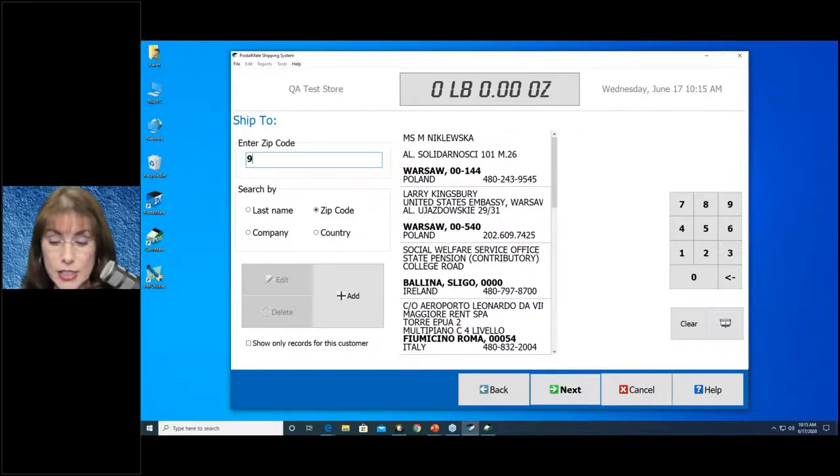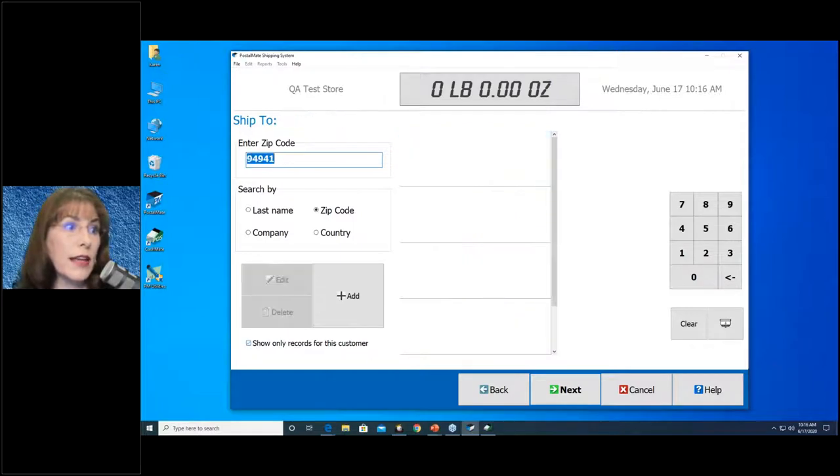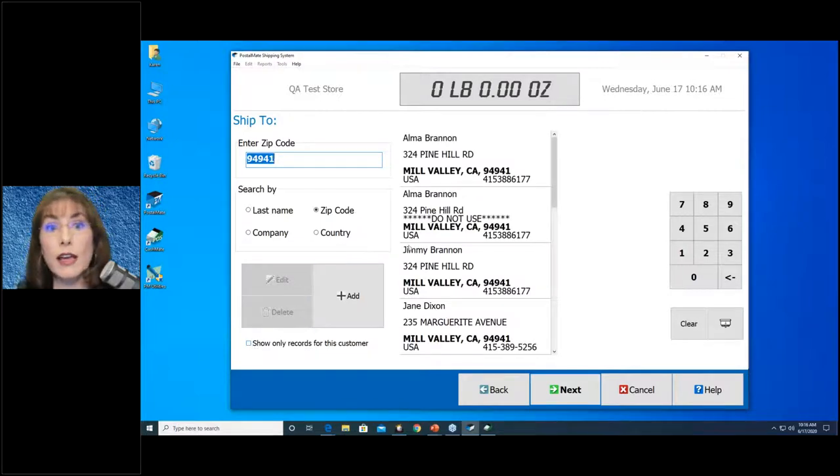The next screen wants to know: where is this package going? You can enter the zip code. If that address is on the right, select it; if not, click Add. There's also a little hidden feature below: 'Show only records for this customer.' When you check that, it shows only addresses that this customer has shipped to before — it becomes their personal address book, which is pretty cool. If they've never shipped to that zip code before, there'll be nothing there, and you can uncheck it to go back to your entire database.